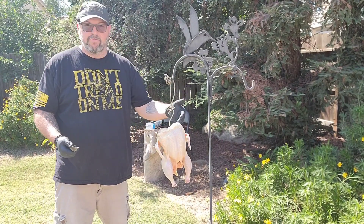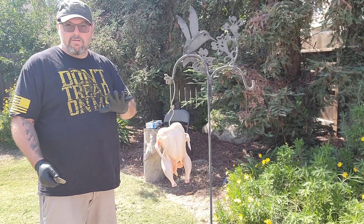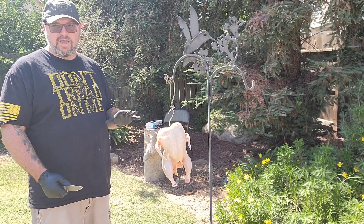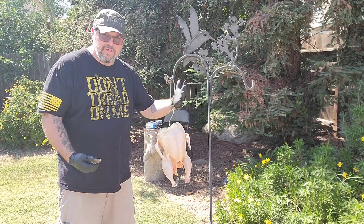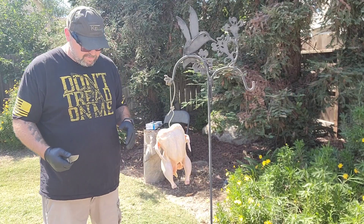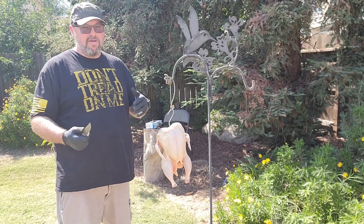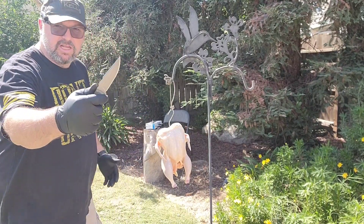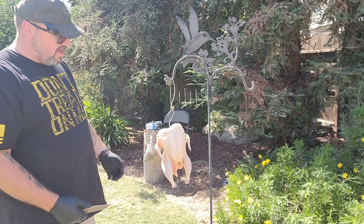We're going to start this off right here — we have a whole chicken. This has got the bones, the breastbone, the back spine, thighs, legs — it's a whole chicken. Before anybody starts complaining, this isn't going to go to waste. As soon as I'm done doing my cutting and chopping on this thing, it's going to get boiled up, we're going to shred all the chicken, and it's going to make a healthy dog food for our dogs.